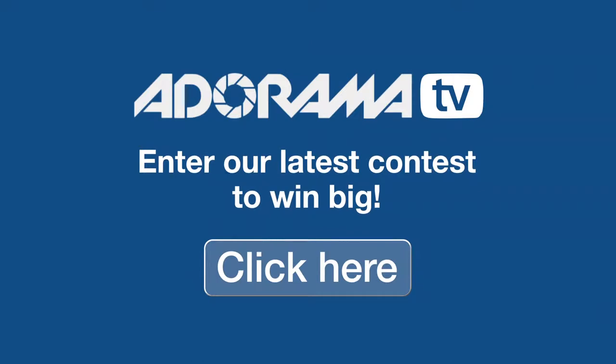Before we continue, I want to remind you that Adorama has some awesome photography contests. It's absolutely free to participate, and you can win some great prizes, so click the link and enter today.